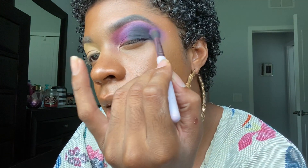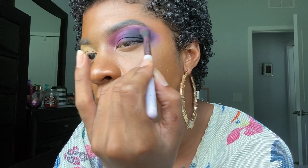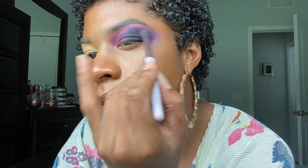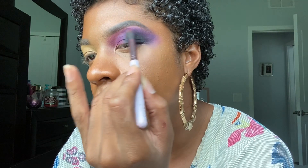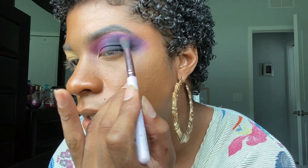Now we're going to take that deep purple brush with no product in it — it should just have some leftover purple — and just soften up that black on the outer corner, smoking it outwardly. When you're done you should have something that looks like this. It does look messy, it looks crazy, but it'll get better. It'll make sense.